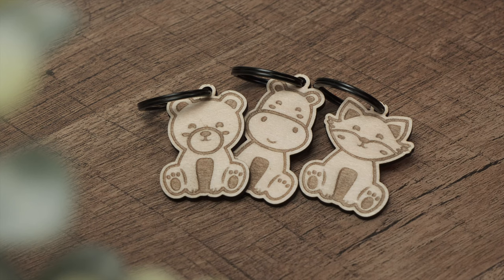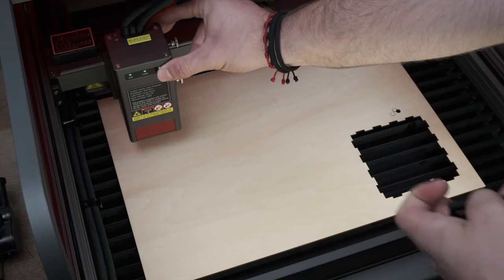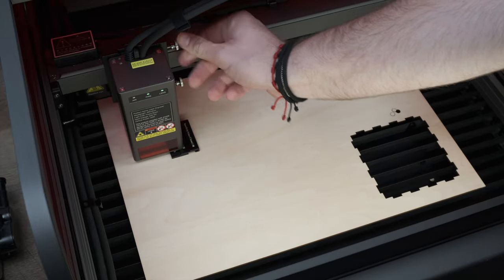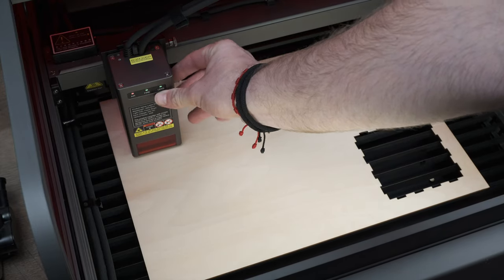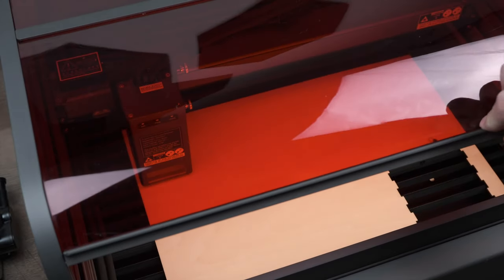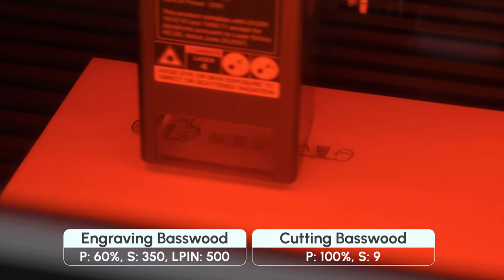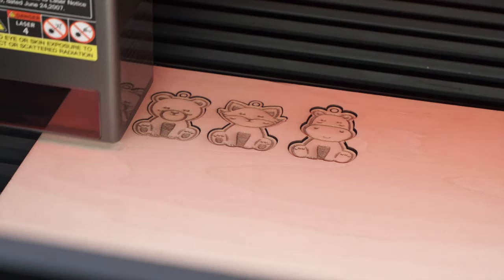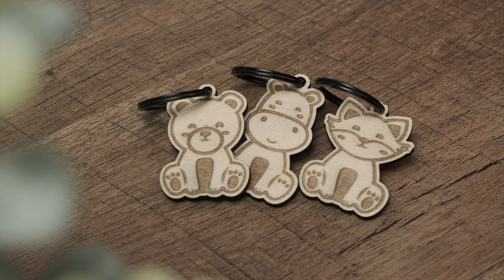We begin by making a set of wooden animal keychains. As we get this set up and engraving, let's go over some of the main features and specs of the Falcon 2 Pro. The Falcon 2 Pro really caught our attention because of its unique 360-degree enclosure. This fully transparent deep red cover isn't just for looks — it's a crucial safety feature. The cover filters out harmful laser light, allowing you to watch your creations come to life without the need for protective eyewear. The cuts and engravings came out really clean, and all we need to do is add a keyring. Quick and easy with minimal post-processing.